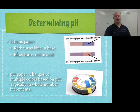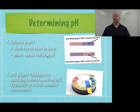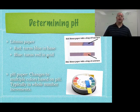Here's how litmus paper works: red litmus paper stays red in an acid and turns blue in a base. Blue litmus paper turns red in an acid but stays blue in a base. Having both colored papers is useful because if something is neutral, it won't change either one of them.